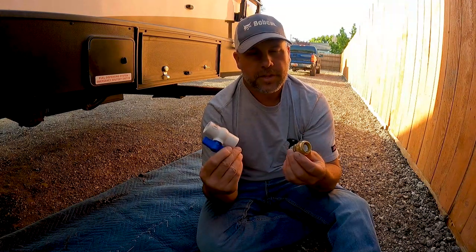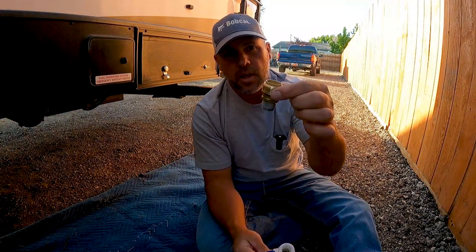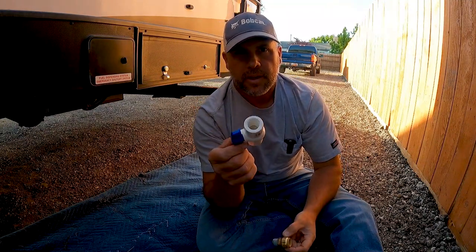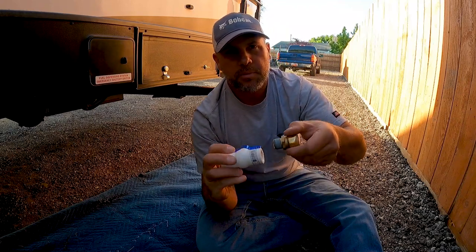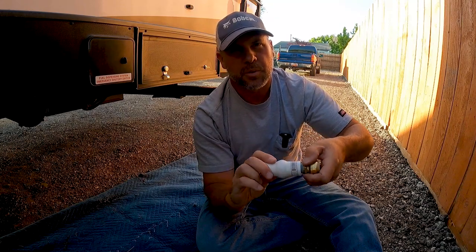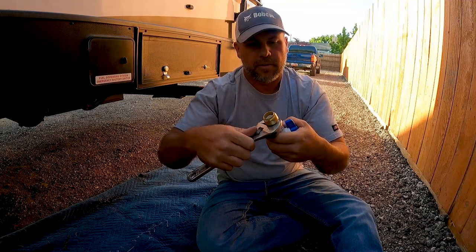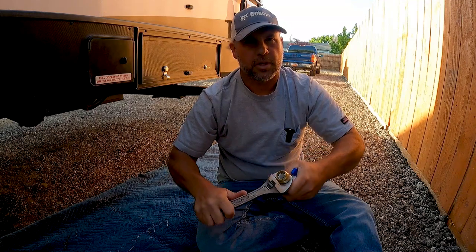These are the two components I had to purchase: a SharkBite that goes from three-quarter PEX push-on to a half-inch MPT thread, and then a threaded half-inch ball valve. I did put some thread tape on the threads — it's not absolutely necessary since we're not working under pressure, we're just trying to keep from losing water. Let's spin that right into the ball valve and spin it on down a little bit — doesn't have to be super tight.